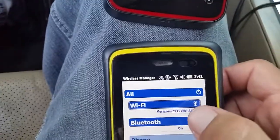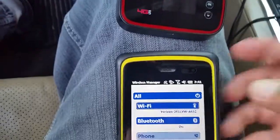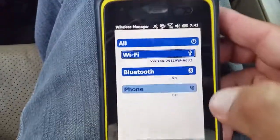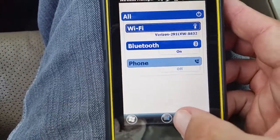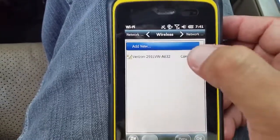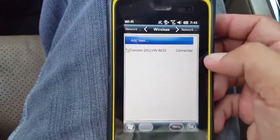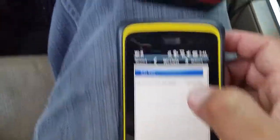We can see now that it has connected properly to our hotspot. In the event that it wasn't showing up, you can go here and click on Menu, Wi-Fi Settings, and it will show you a list of all the current devices in your area that you can connect to. As you can see, our Verizon Jetpack is successfully connected.